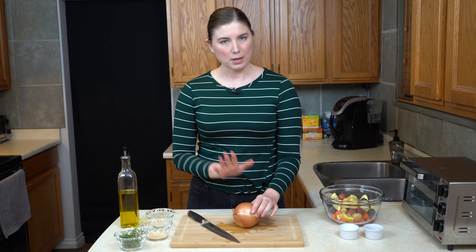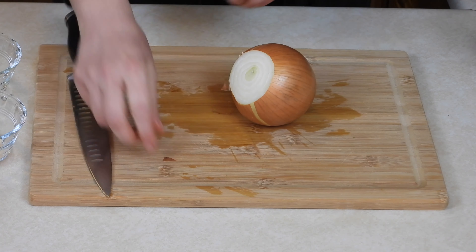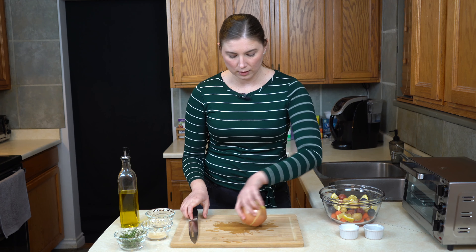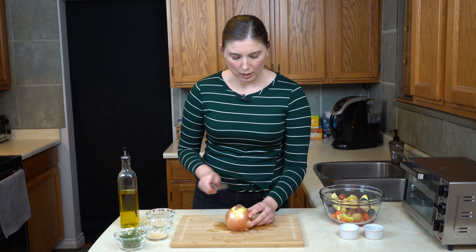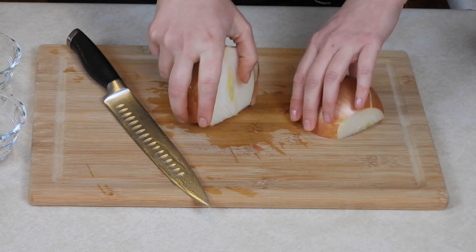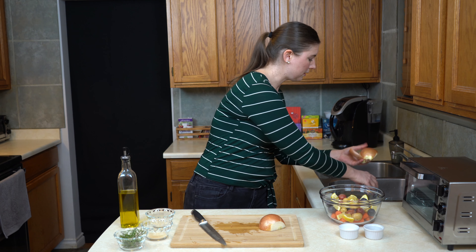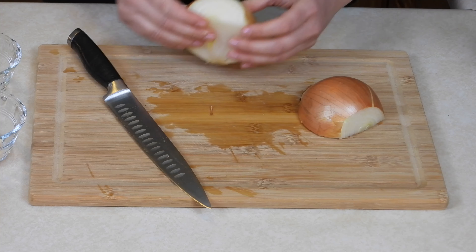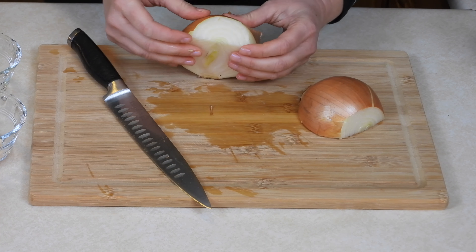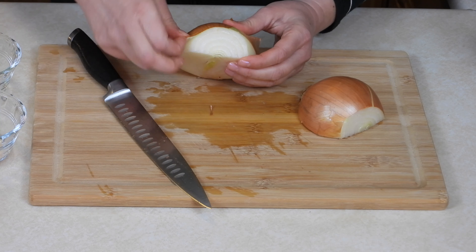The last thing we're going to be chopping up is the onion. I've got one big onion here. For this recipe, I'm going to start by cutting off that leafy end, turn it flat side down, and then go straight through the root to cut it in half. That makes it a lot easier to peel your onion.